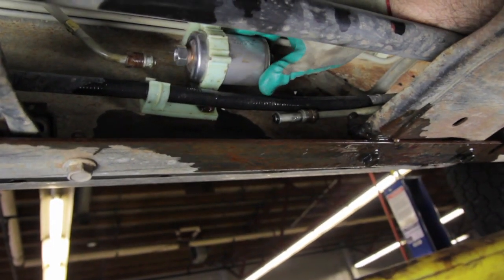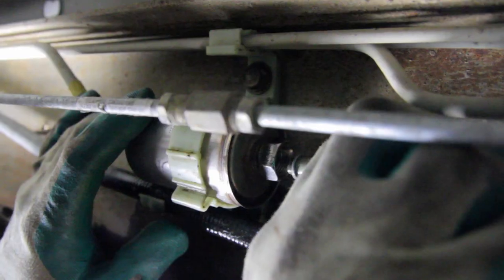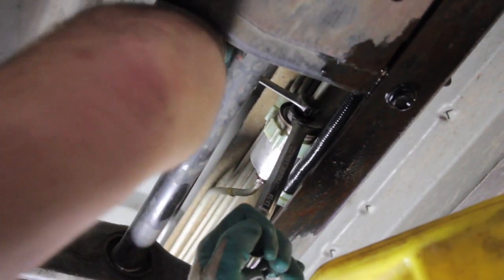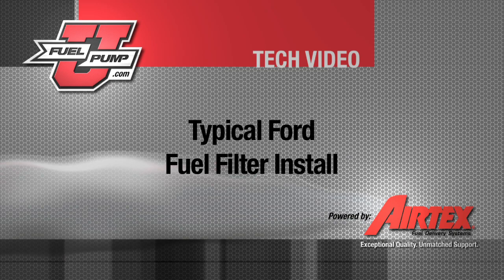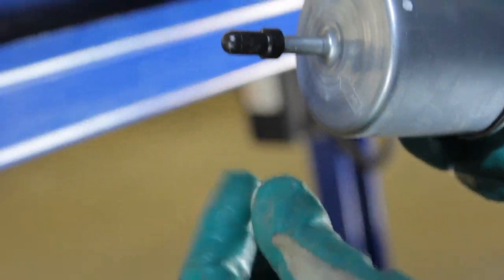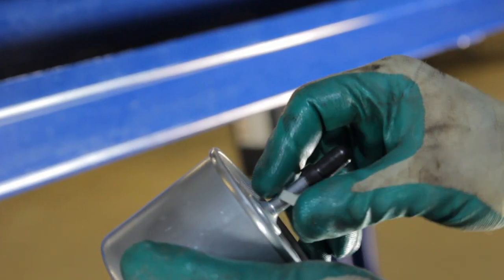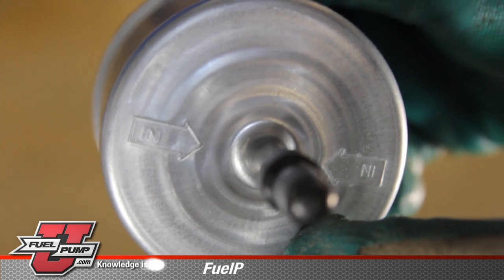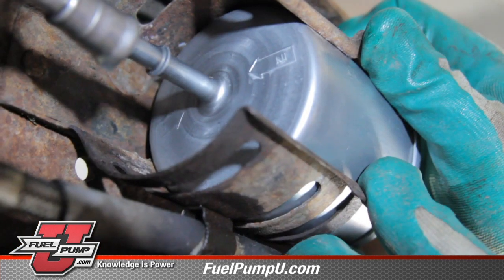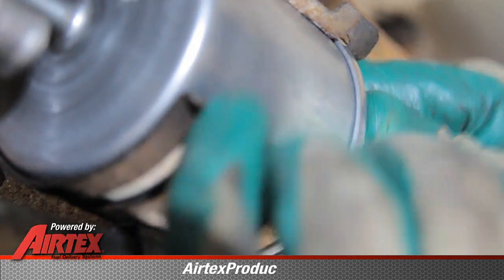Place the new filter in the bracket and reattach your inlet and outlet lines on the fuel filter fittings. There is what we call a horseshoe type clip — some applications will require the use of this to install the fuel line. Notice that the fuel filter fitting is marked with an N; this will go towards the fuel tank. Start the fuel filter into the bracket from the front of the vehicle, spreading the bracket and sliding the filter in.